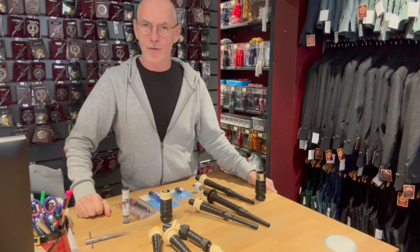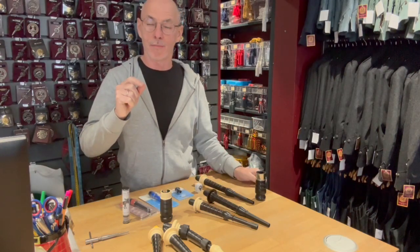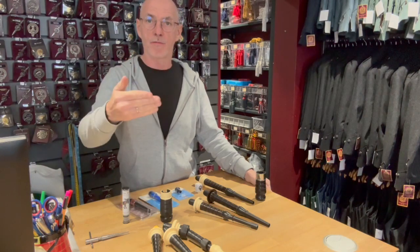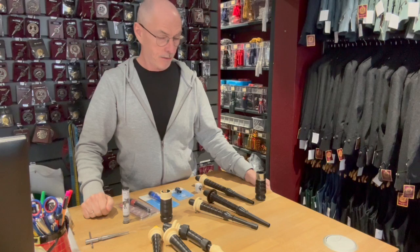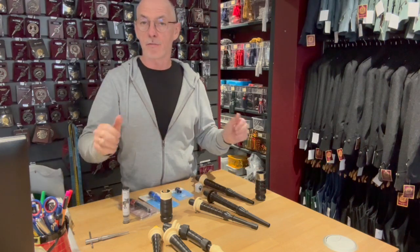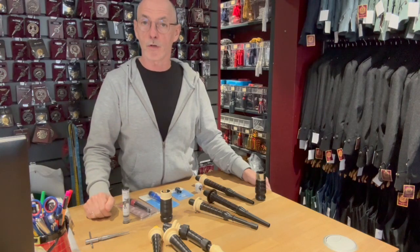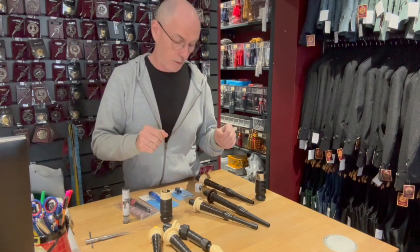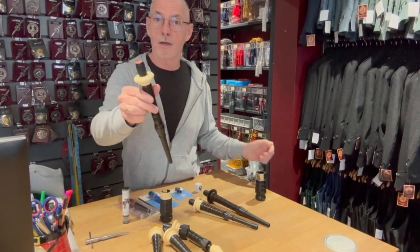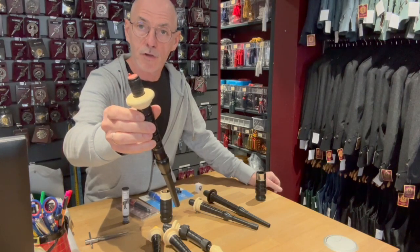Hi there, so today I'm going to speak to you about the bagpipe blowpipe valve, the non-return valve that prevents air from coming back through the blowpipe. These valves come in different variations so I'll just go through the variations that are available in the market and explain slightly how they work, and we'll start with the traditional non-return valve.